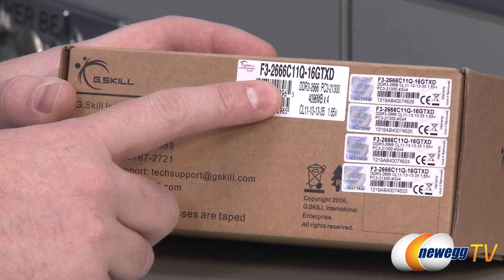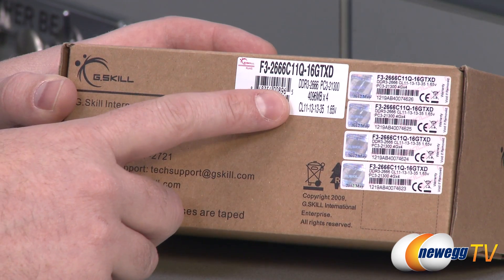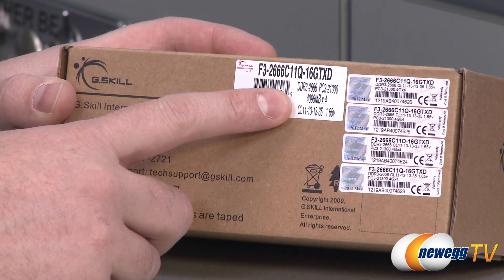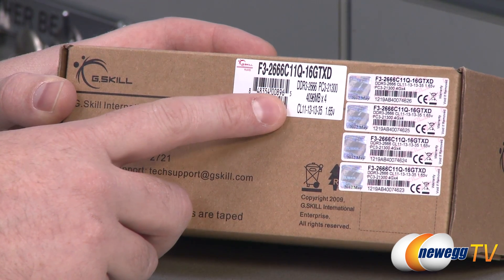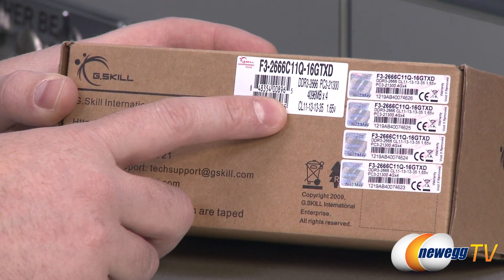Again, it's DDR3-2666 rated memory — that's PC3-21300. You get four 4,096 megabyte sticks and it runs at a CAS latency of 11-13-13-35 at 1.65 volts.